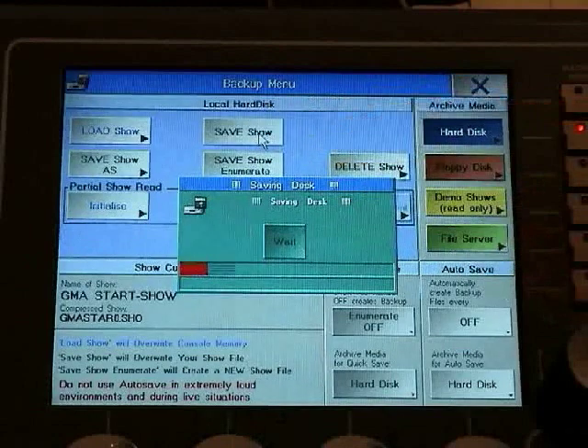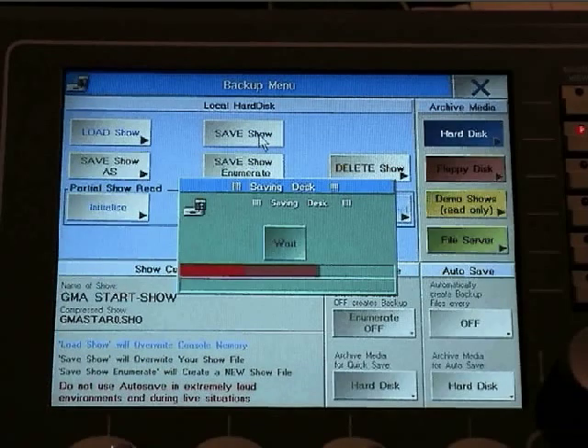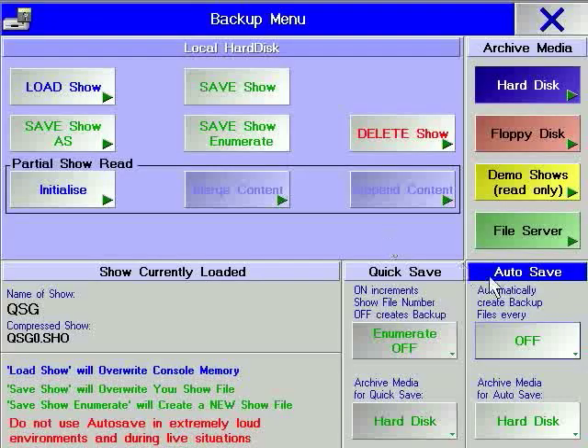Select hard disk to save your show directly on the GRANMA. Then select the save show or the save show as soft key. Note that the demo shows cannot be overwritten. The backup menu offers an autosave option,